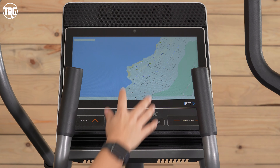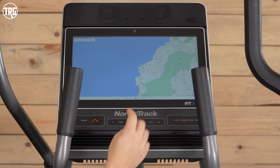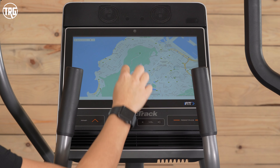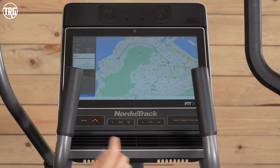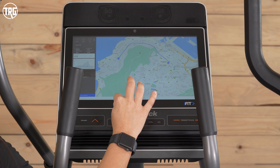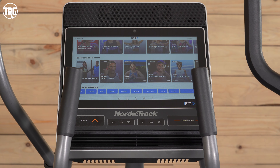If you want to take a break from trainer-led classes, you can hit the create button and it will pop up the Google Maps feature. It shows a default location — like we're in Cape Town — and you can select one point, then go over and select another, and it will automatically draw a route. As you're going, it shows Google Maps images of the location. This gives you more versatility so you can explore on your own. Overall, we definitely recommend checking out iFit, at least trying it for the first 30 days.